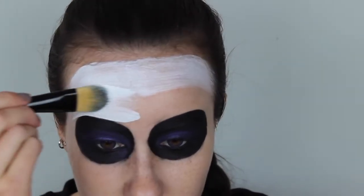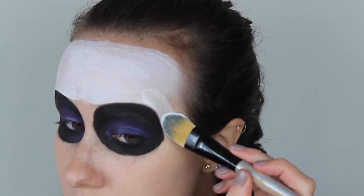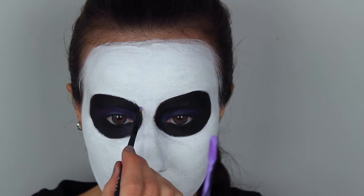Make sure that you're careful around the eyes — I suggest using long and slow strokes to really get that clean edge. Of course you can paint your neck and chest and however much of your body that you wish, but I decided to end at my jawline and create a really sharp edge there.